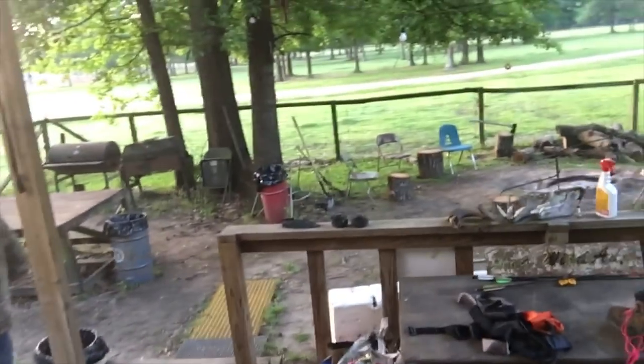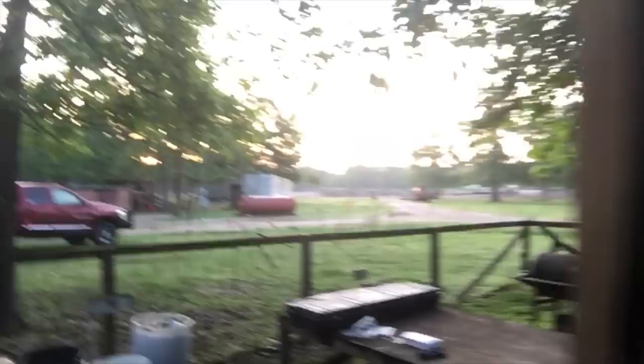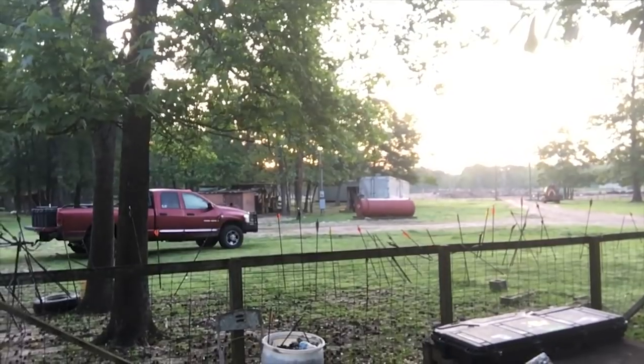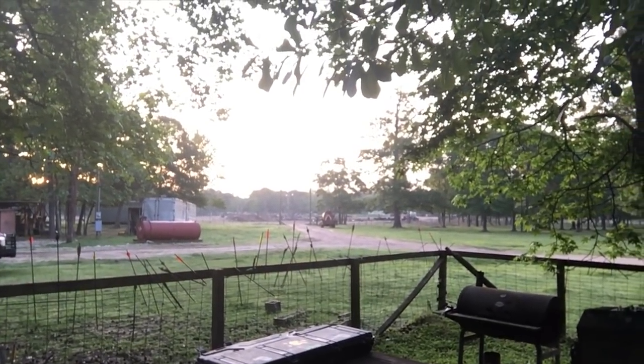Anyway, what we're doing this morning — let me show you out here. We're watching the sun come up, and Johnny boy, wherever Johnny is, he is out there flying the drone.